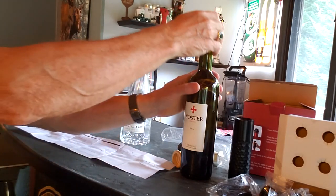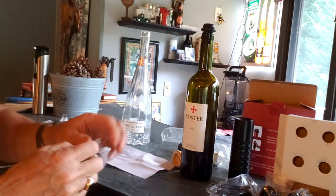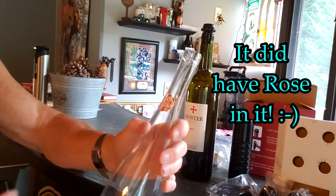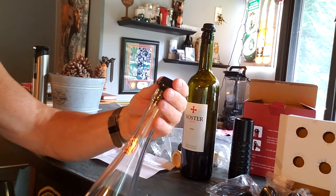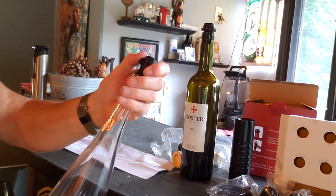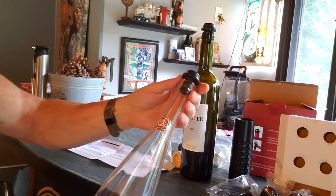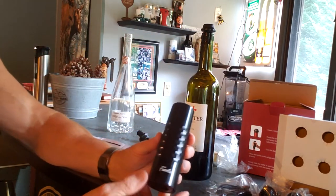I want to see if another stopper fits a different bottle — I won't take the first stopper off, I'll just use another one. Here's another stopper; I want to see if it fits in this bottle of rosé. Looks like it fits perfectly in this one as well. So at least for these two types of wine bottles, it seems to work fine. It's a little looser in this one than the other, but hopefully it will work fine if you need to pump this type of bottle too.